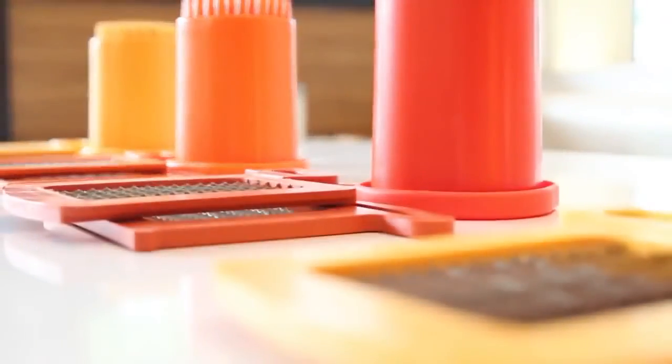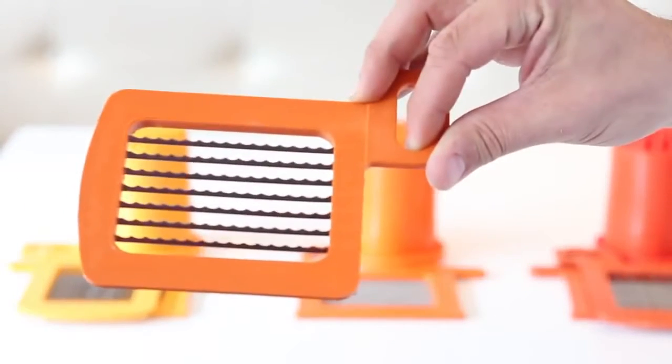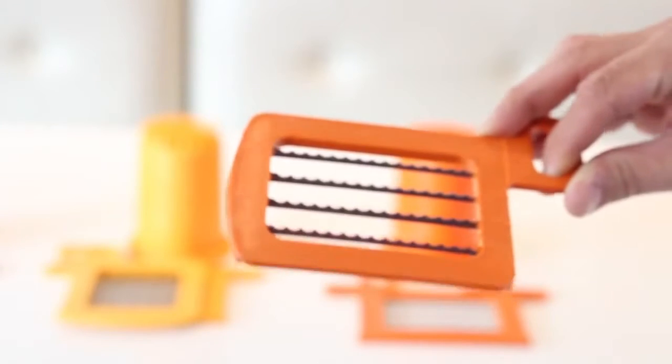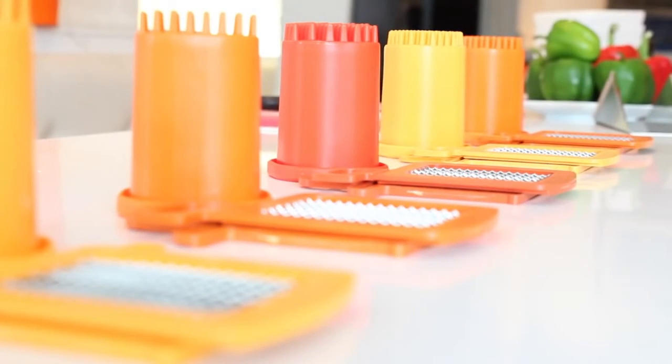The Dynacube includes one grid set size of your choice. Grid set sizes available to choose from are 1/8th, 1/4, 3/8ths, 1/2 and 3/4 of an inch. All additional grid set sizes are interchangeable with the Dynacube and sold separately.